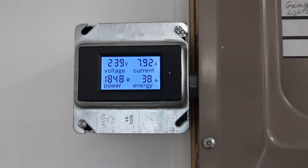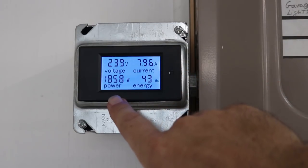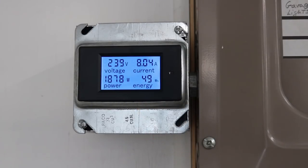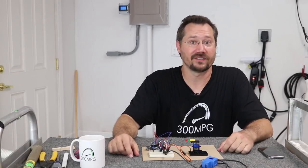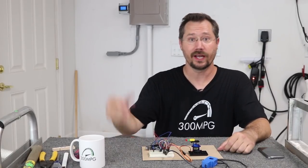It's two o'clock in the afternoon but we've got some pretty heavy clouds right now. At 240 volts nominal we're making a little less than 8 amps and about 1,800 watts. The energy meter is just going to keep counting up — it's resettable with a little button over here, so I can see how much energy I'm making over a day, a week, or a month. Looking pretty good. With that little display installed, I can just glance at it and know exactly how much power my solar panels are making at any one time — no computer, no smartphone login required.